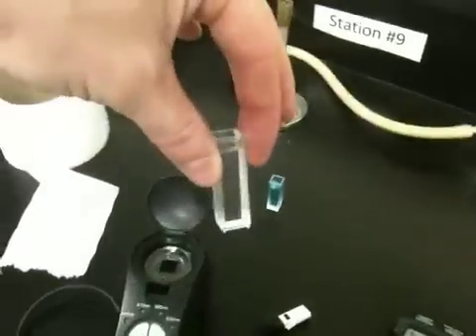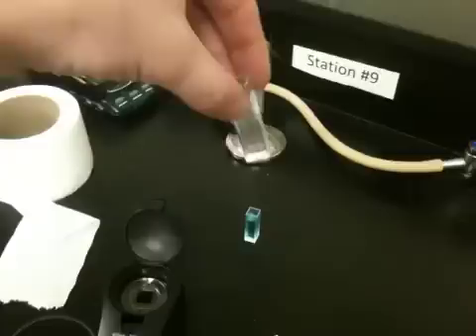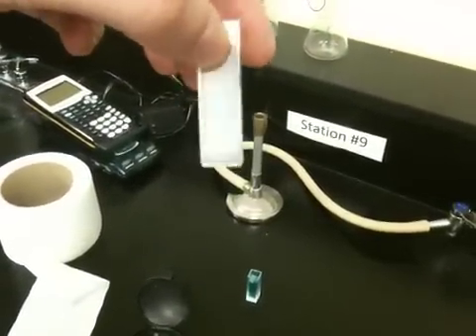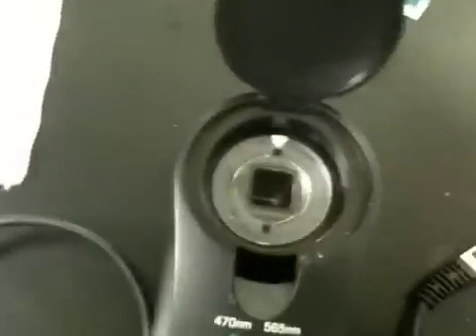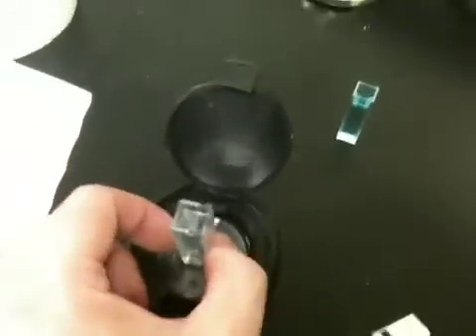I have a cuvette here of deionized water. This is the first, most important step of the whole thing. You want to make sure that you notice that the cuvette has these lines on one side of it, and then it looks clear on the other side. When you look inside the cuvette, there's a white line that shows the direction that the light actually travels. We want to make sure that the clear side is going to be in the direction that the light is pointed. We have some tissue paper here, and it can be used to make sure the sides are very clean.